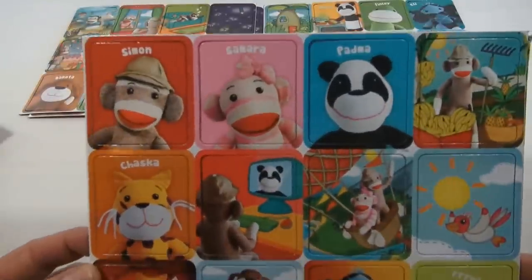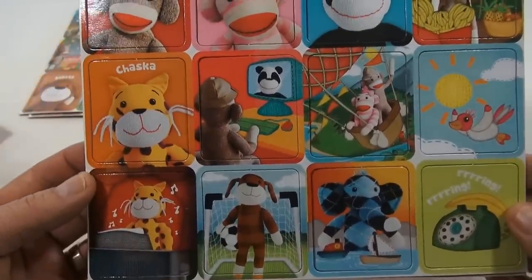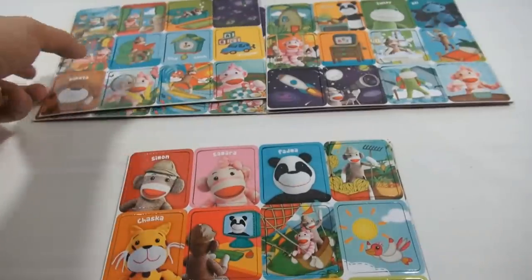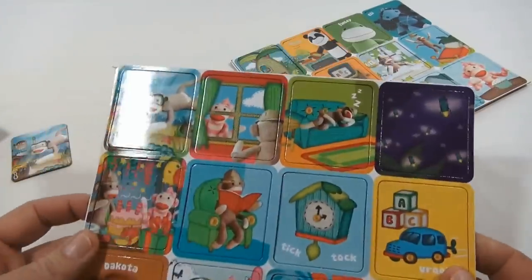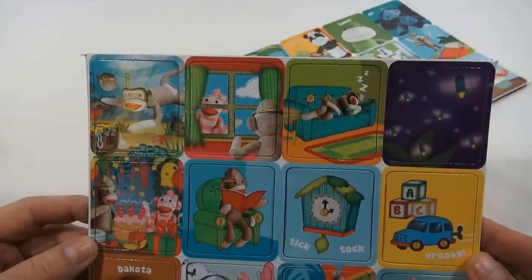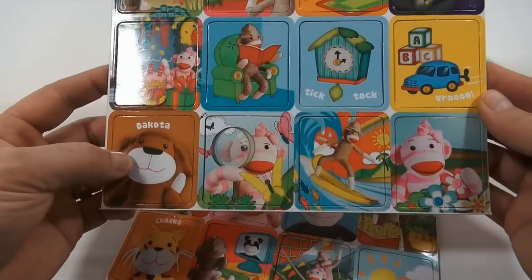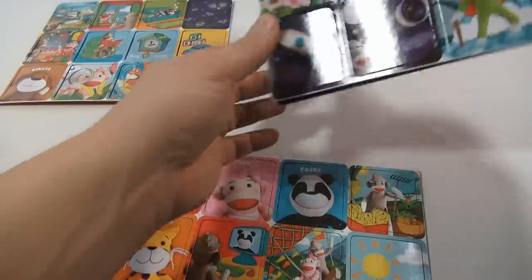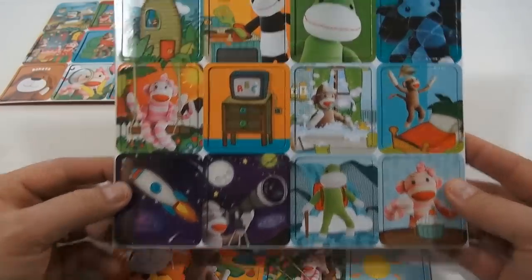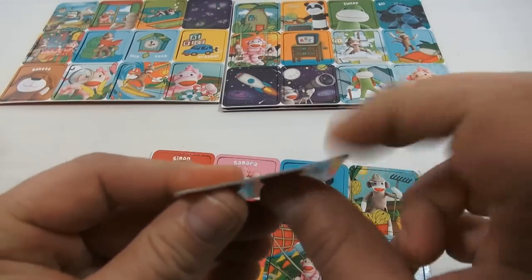Let's take a closer look at each sheet. There is Simon, Samara, and Padma, and there's Farm — and Chaska. I don't know all their names. On the next set of sheets: he's swimming with a blowfish, sleeping fireflies, it looks like Tick Tock Clock, and Dakota. There's also Finley and Ellie, and there he is in the tub. They're very nicely made, colorful, and it's a nice thick card — you can barely even bend it without breaking it.